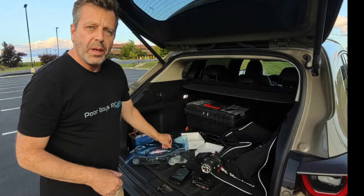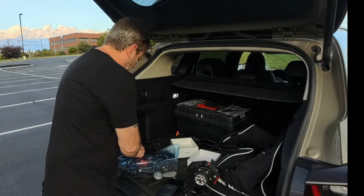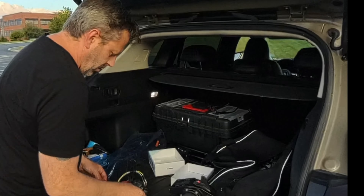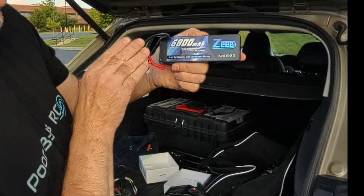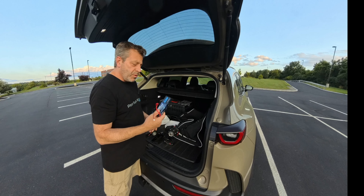I'm just going to show you the battery real quick just in case there's a question. There we go — two cell, 7.6. It's fairly decent. First time I've used it.